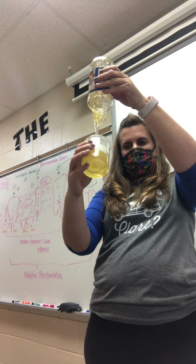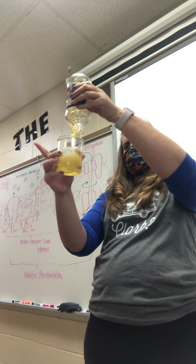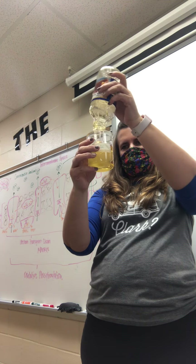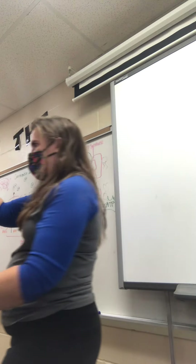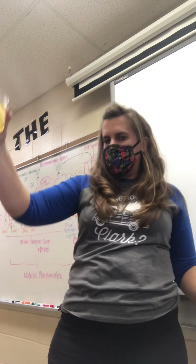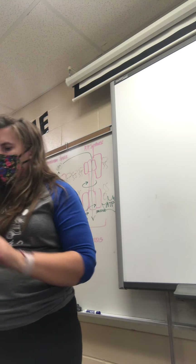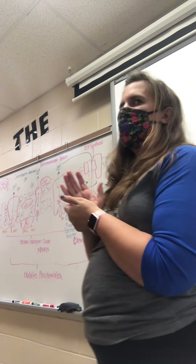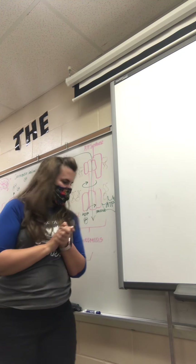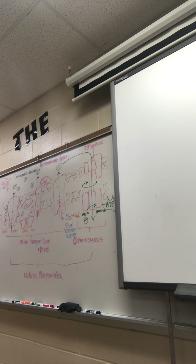Go ahead and draw the corn syrup in your beaker — just make a line — and label it. We've completely covered our egg in corn syrup. Now, don't say it out loud — write it down: what kind of environment do you think the corn syrup is? Is it hypotonic, hypertonic, or isotonic? You can look back at your notes if you need to.